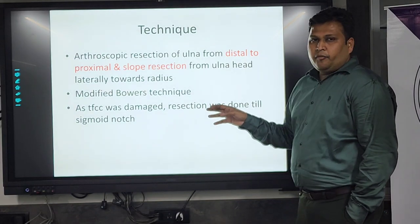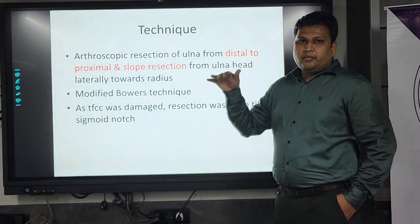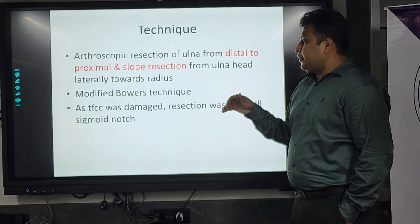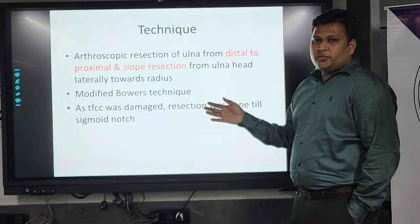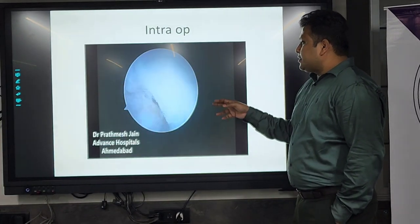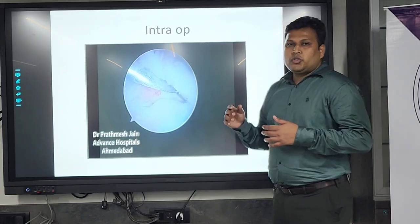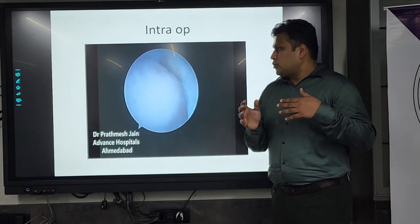Coming to the technique, we did arthroscopic resection of the ulna from distal to proximal end, which is essentially a wafer resection. We resected from distal to proximal, also sloping the ulna head towards the radius end laterally — this is called the Bower's technique in textbooks. The TFCC was already damaged, so we resected part of it and resected even till the sigmoid notch. The portals used were the 3-4, 4-5, and 6-ulnar portals on the dorsal side — three portals in total.